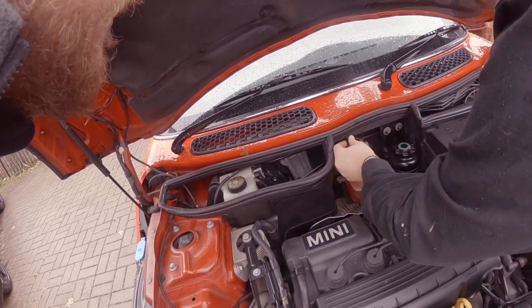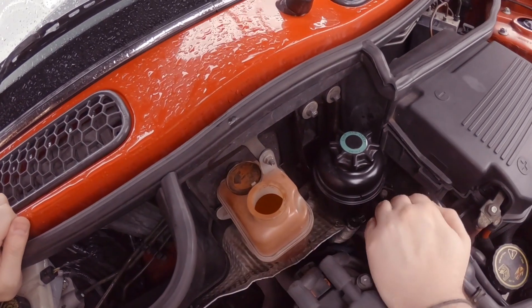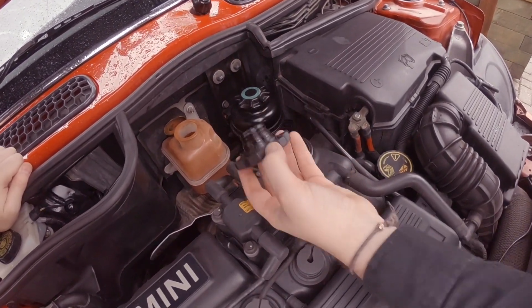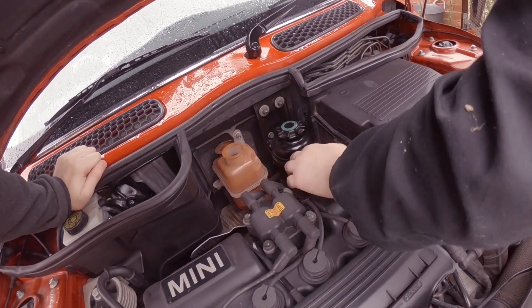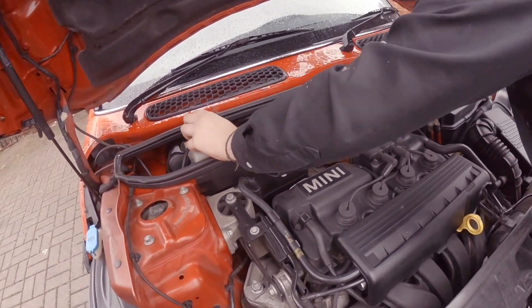Look at how bad the coolant is — it doesn't look like it's been changed in a while. The coolant looks like diarrhoea. It smells alright and seems okay though. The brake fluid hasn't been done either.